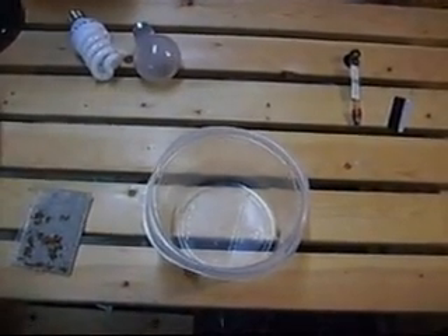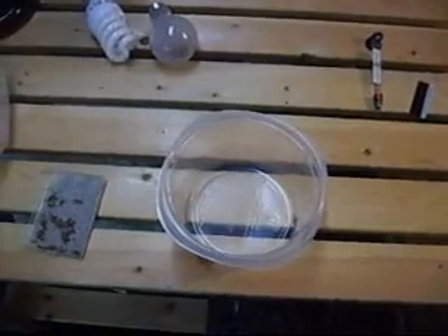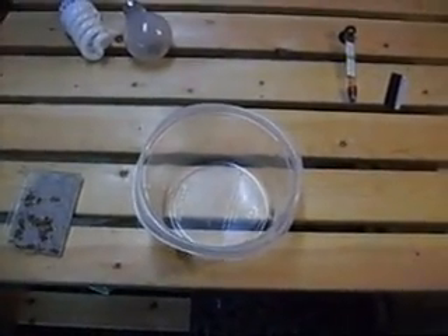Hey, this is Kim from triopsguys.com and I'm going to show you a reliable method I use for hatching triops from eggs and also share some tips I've picked up.